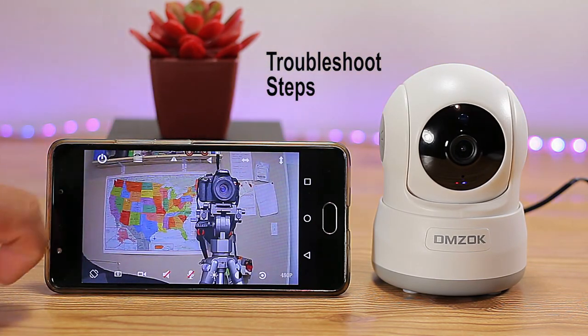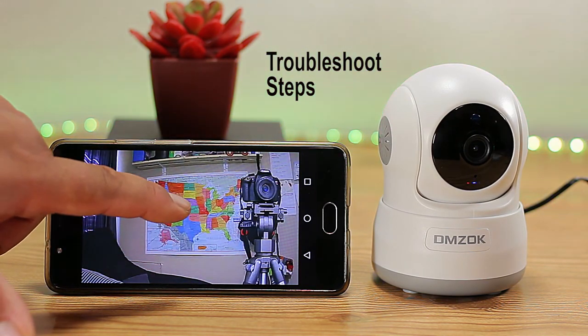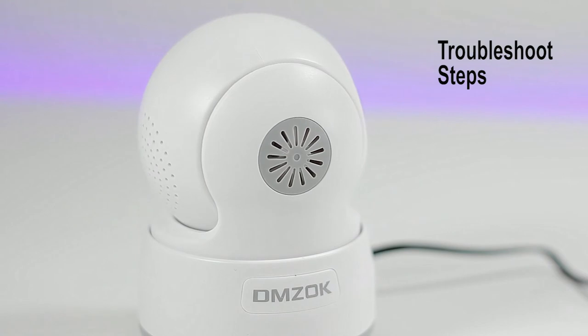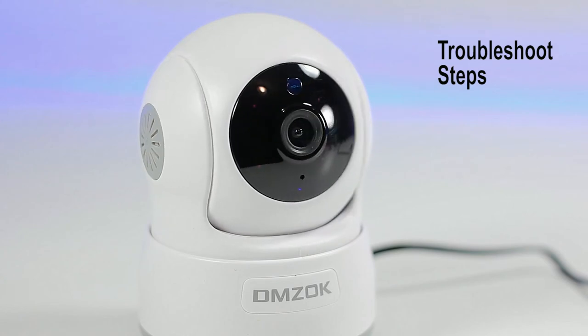Make sure the camera is within 15 feet of the Wi-Fi router and your mobile phone or device is within 3 feet of the camera. Remember, after you plug in the camera you only have 5 minutes for the installation process. If you go over 5 minutes, disconnect your camera and connect it to power once again.